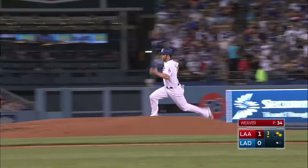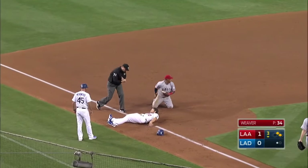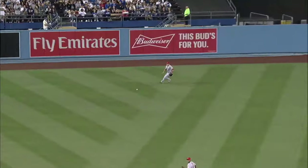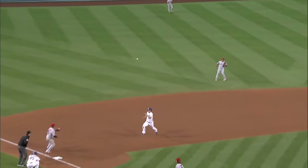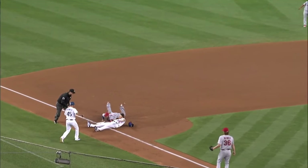Here comes Trout's throw and it is in time! What a throw by Mike Trout — two outs. But Trout seems to do so many special things in the field when Weaver's been on the mound. We talked about some of those three plays over the wall, but that's Trout's third outfield assist.